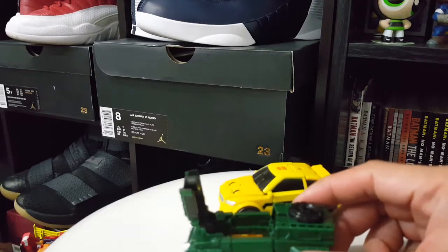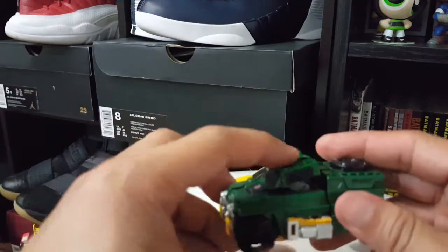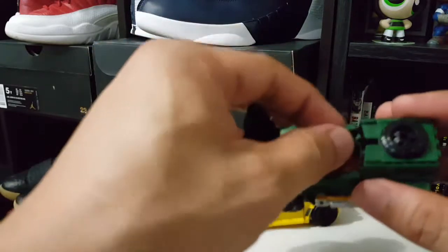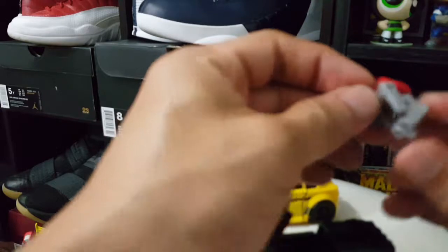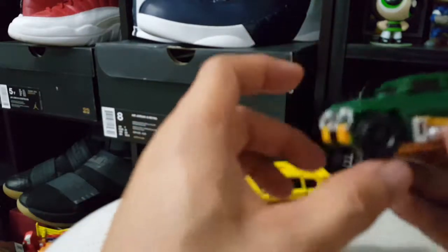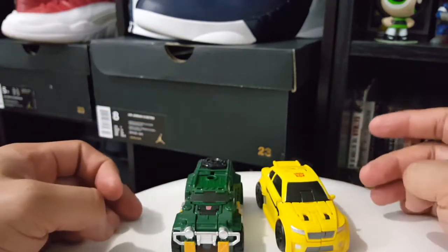Just like that you've got Spike driving Bumblebee. Brawn has the same feature - it's just that Spike couldn't fit in, so let's put Hot Rod's Titan Master Fire Drive in Brawn so he can drive Brawn. You've got Fire Drive inside Brawn. Here are the two minibot Titan Masters.